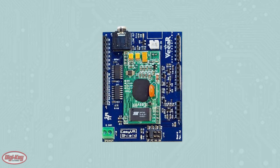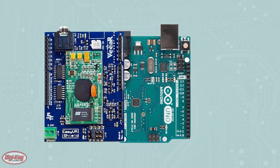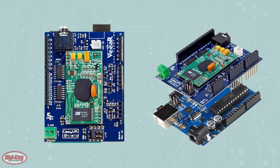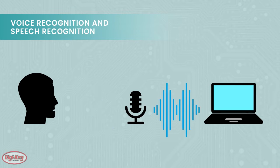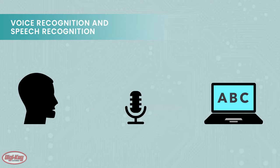The Easy VR Shield is an add-on shield to an Arduino board that allows you to control it via voice commands. Despite being called Easy Voice Recognition, the module is actually Speech Recognition, and these two terms are often swapped. Voice Recognition is recognizing someone's distinct voice, whereas Speech Recognition is identifying what was said. Since the Easy VR system converts spoken commands into digital output, it is in fact a Speech Recognition system.